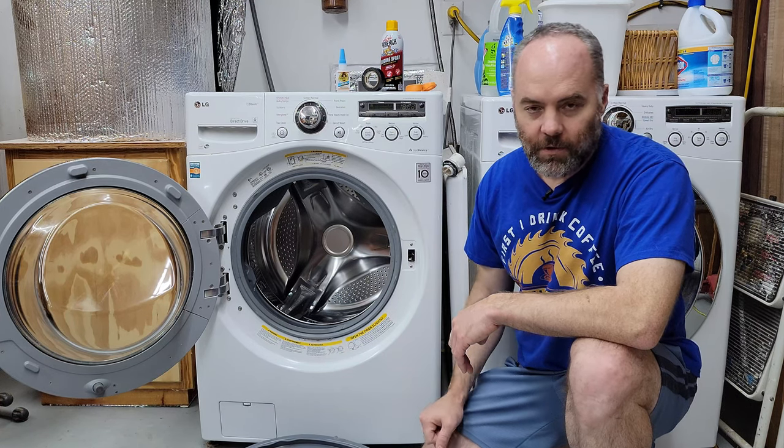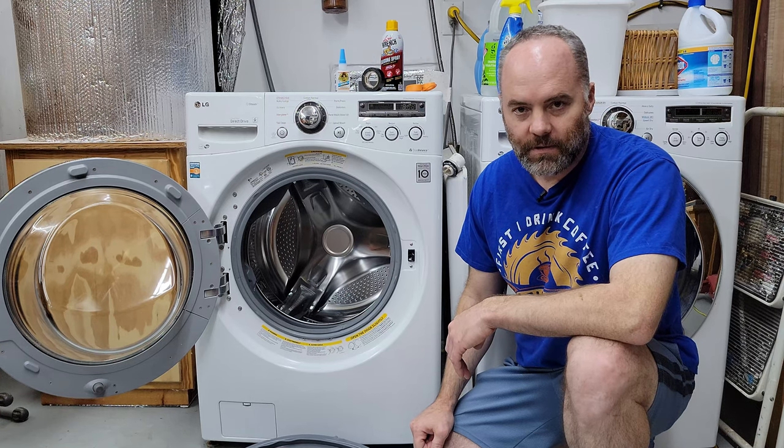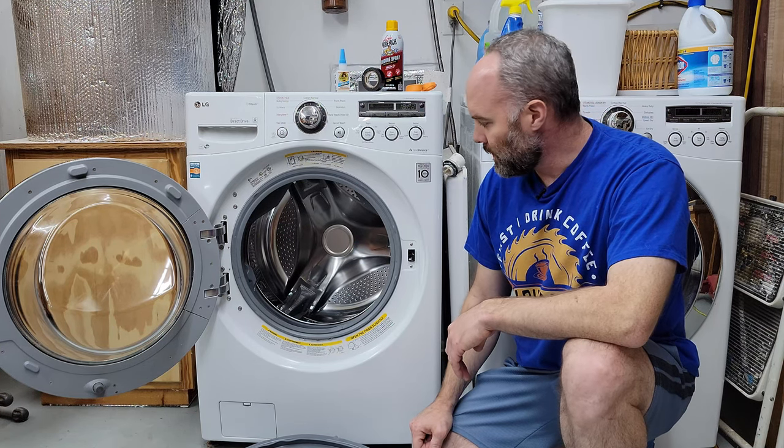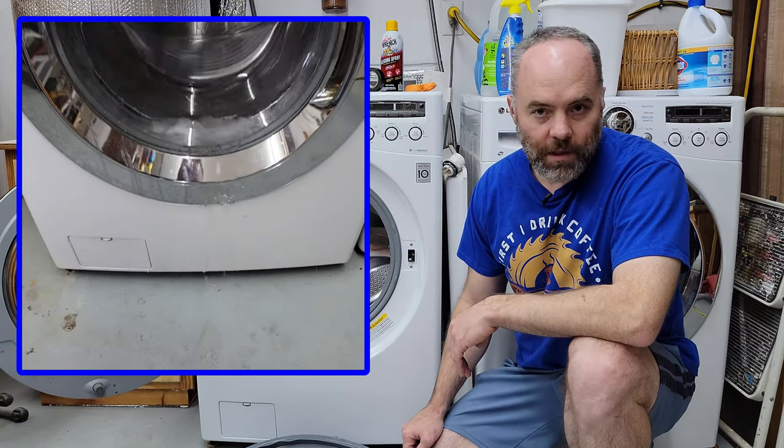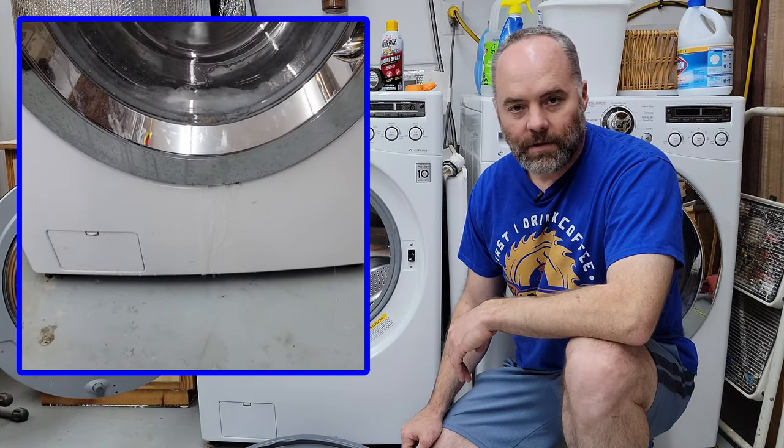I was starting to get a little concerned that I might accidentally finish too many of my side projects over the holiday season, and that could lead to boredom. But just in the nick of time, my trusty washing machine stepped up and flooded my workshop, which alleviated any concerns I had about getting too much time on my hands.